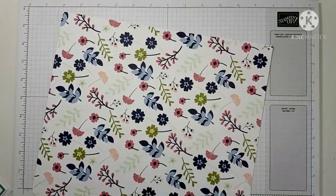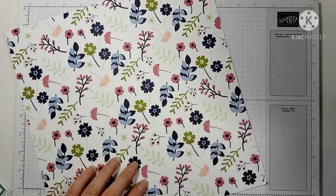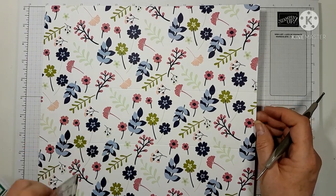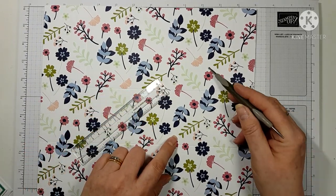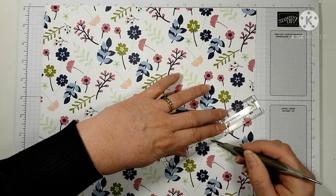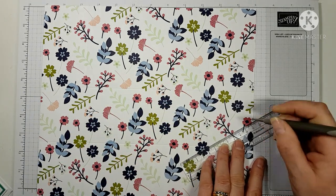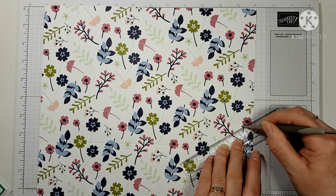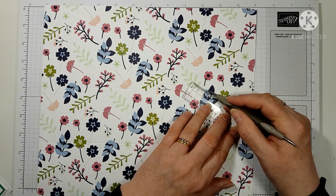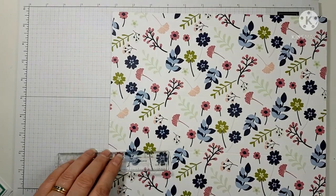Set the scoreboard aside and pick up a ruler. Turn your paper so the notches are side on. Where your score lines meet, draw a line from that corner out to the notch — just double-check it's right. Do the same in the other direction where the score lines cross, out to the notch. You've created a triangle on each side.